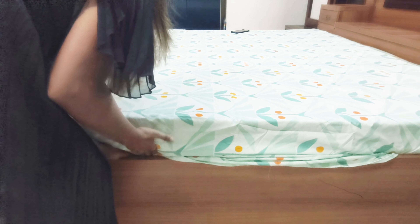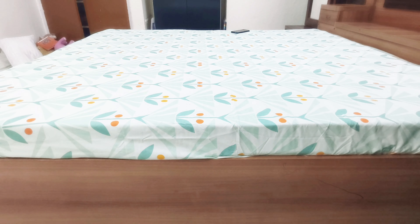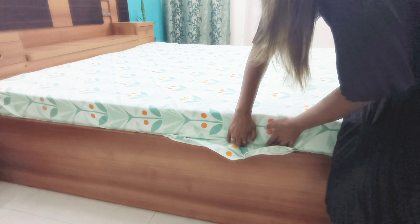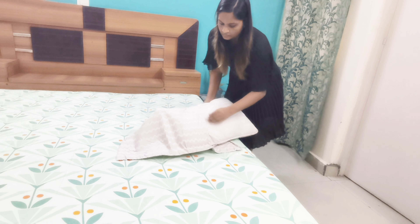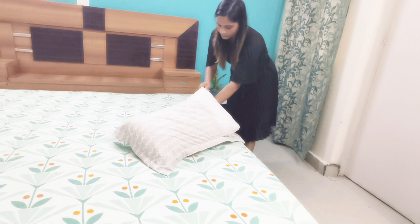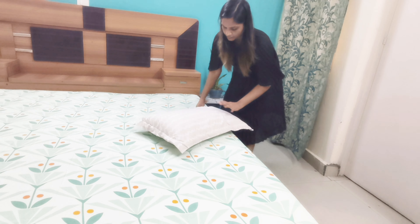Now tuck it from all sides under the mattress. Your bedsheet will not move after this, so not every morning — just smooth out any creases and you are good to go. Now place the pillows. The open part of the pillow cover should not face the room entrance as it does not look good; just place them on the opposite side of the entrance.